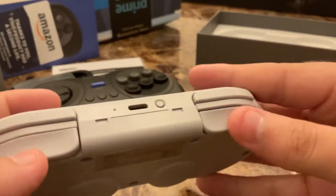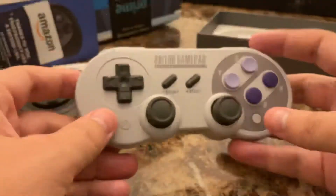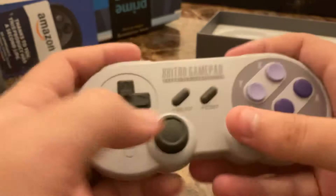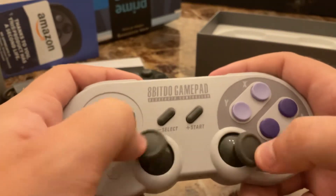This one does have ZR and ZL and has all the buttons you need for a 360, Xbox One, or PlayStation controller. The sticks are in the right orientation for PlayStation One, Two, and Three.